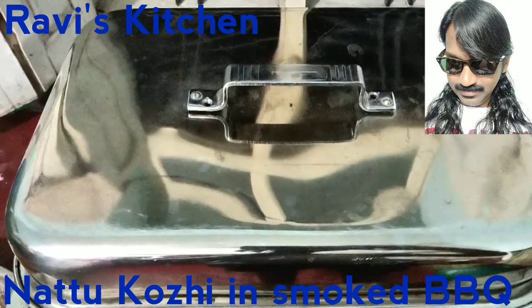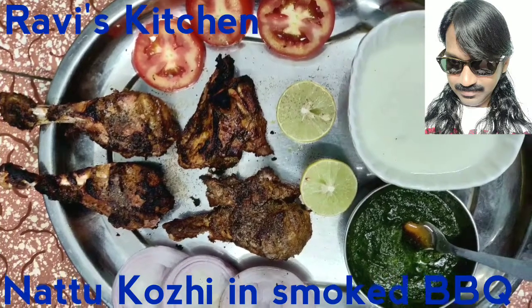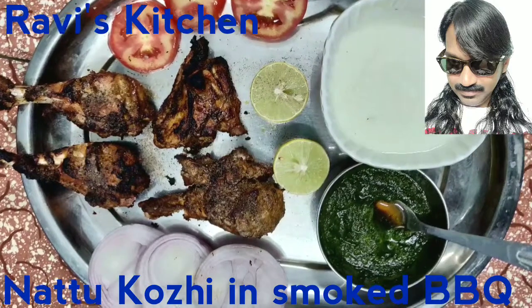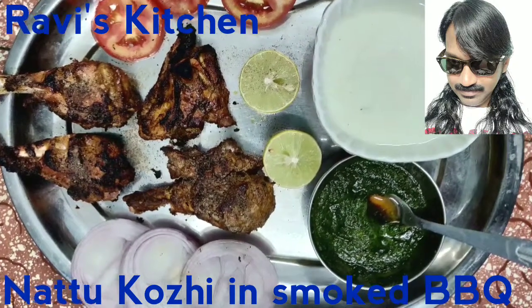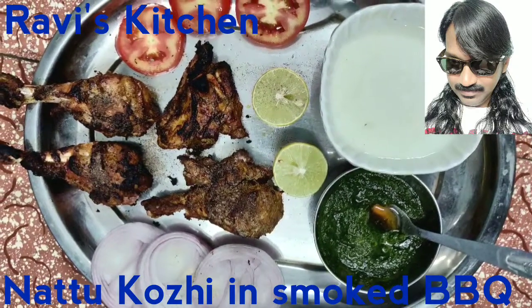The lid is closed to make a smoky flavor, and the chicken is ready to eat and enjoy with homemade sauces. The taste will be something enjoyable — very juicy, crispy, and spicy. Bye!